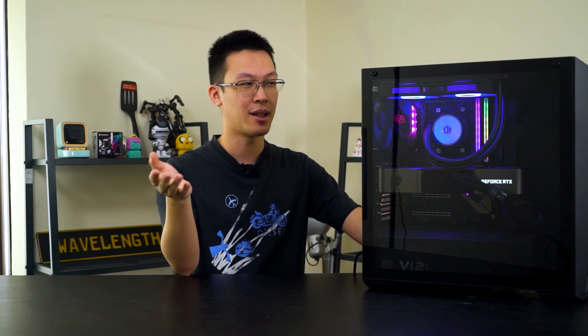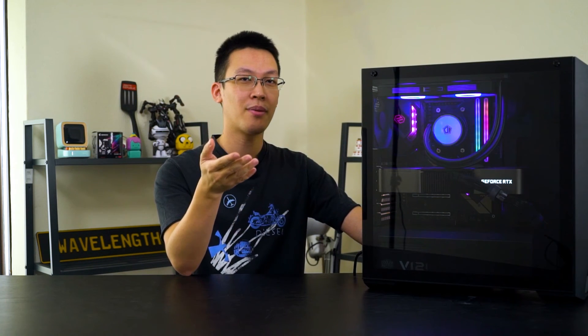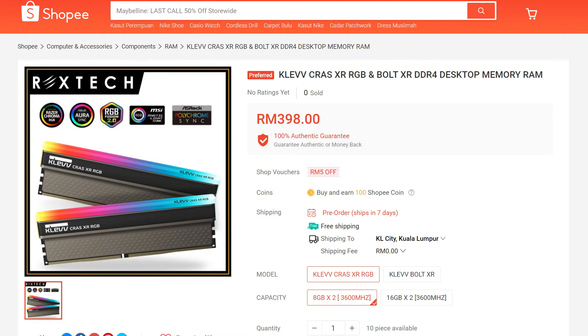As for the price, the kit we have here is rated at 4000MHz, which may not be available in Malaysia, but if you search through your favorite e-commerce website you can find plenty of sellers offering the 3600MHz kit for the KRAS XR RGB. The retail price for this twin 8GB kit is priced at RM399 in Malaysia — a pretty fair deal for the build quality, design, and overclocking headroom you're getting.